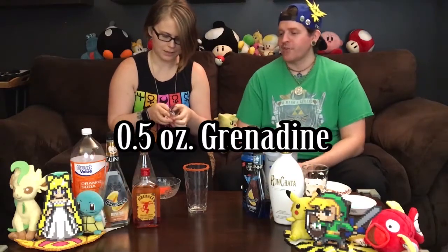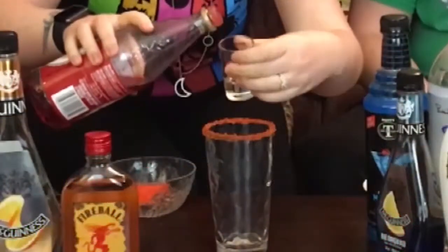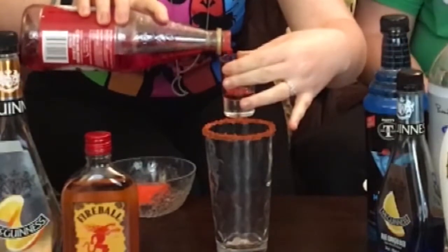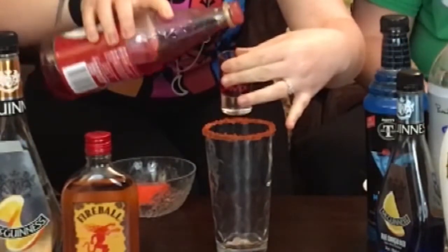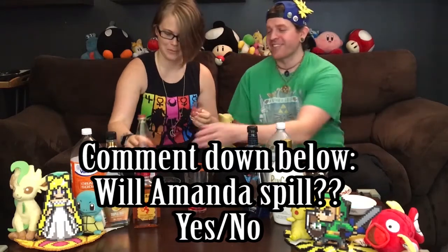So after you have your glass rimmed, what comes next? I need half an ounce of grenadine. I have it highlighted here because I don't know where in the shot glass that usually is. So half an ounce of grenadine — that's going to be kind of like the red for the fire of Charmander's tail. Shoot a comment down below if you think Amanda's going to spill or if she's not going to spill.